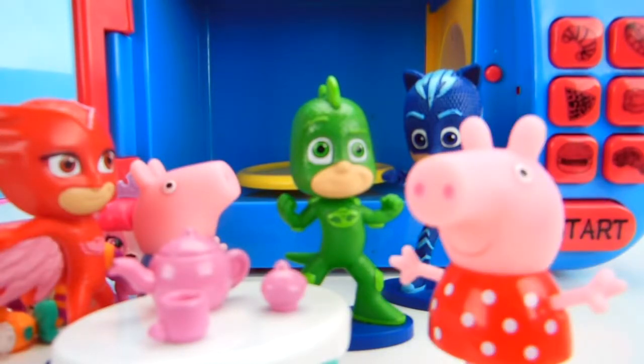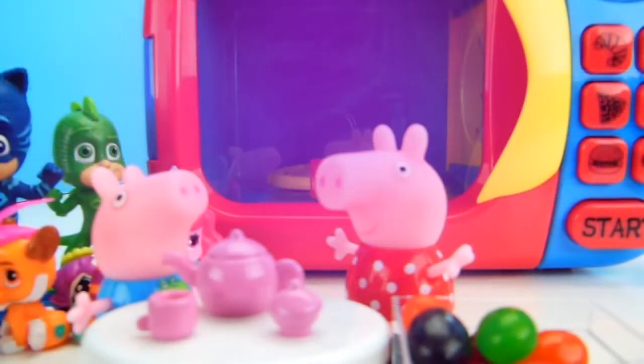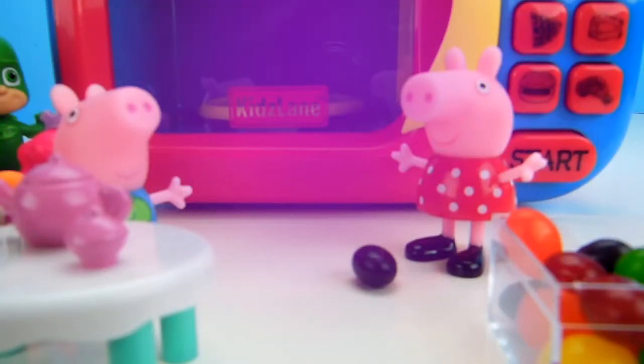We love PJ Masks. Do you guys like PJ Masks? If you do, comment below with your favorite character. What color jelly bean should we put in next? Let's put in a purple jelly bean, Peppa. That's a great idea. Here we go, put this in the microwave.